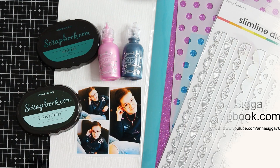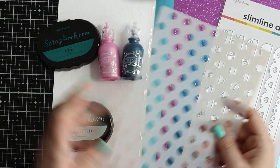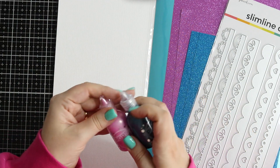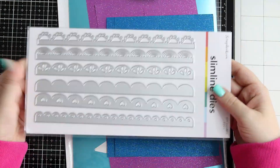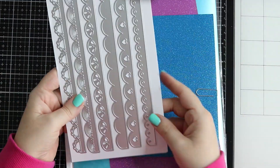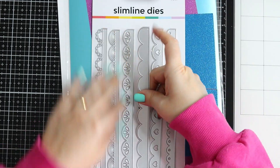Hello there and happy International Scrapbook Day! My name is Anne Sica and I am going to be creating a layout with you to celebrate this absolutely fabulous day with scrapbook.com. I'm using several products on scrapbook.com — inks, dyes, and the fabulous new pops of colour and all the other stuff.